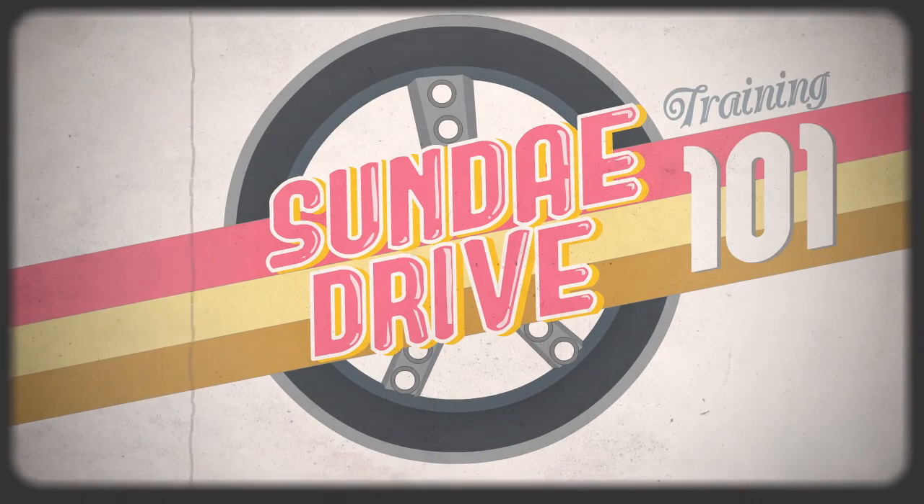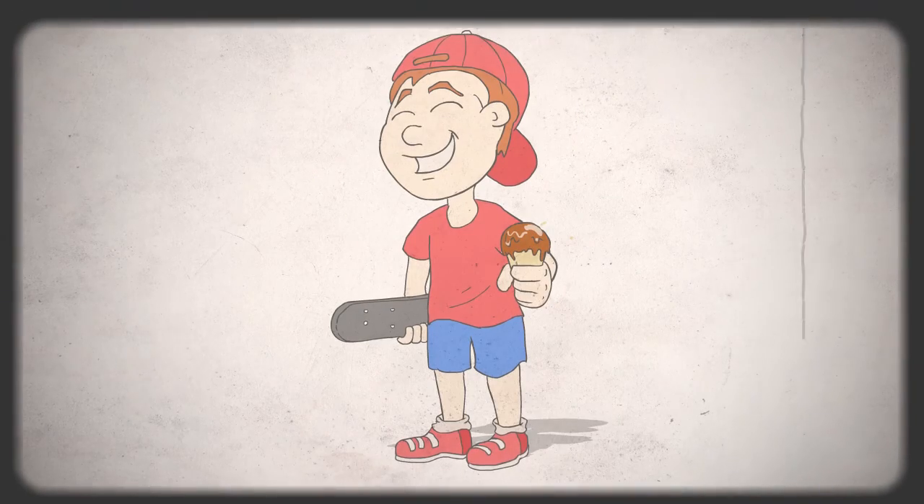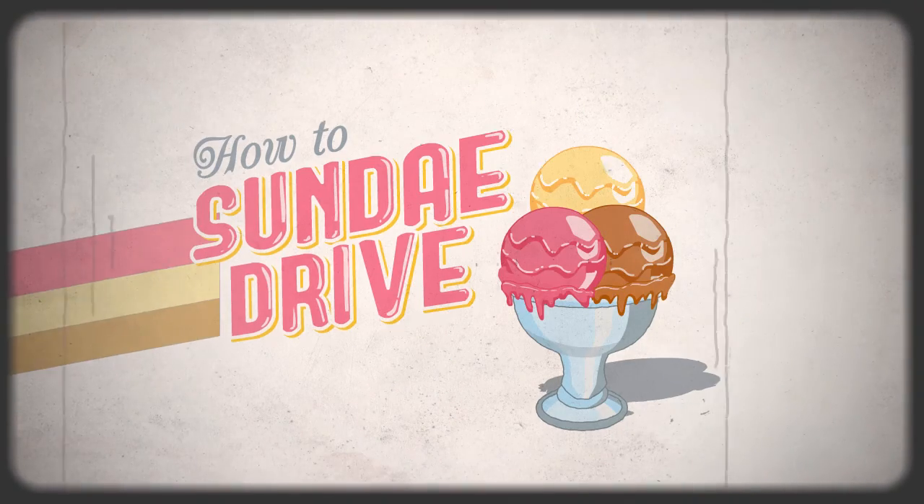Welcome to Sunday Drive Training 101. Everyone loves a bit of ice cream, don't they? Here's how to Sunday Drive.